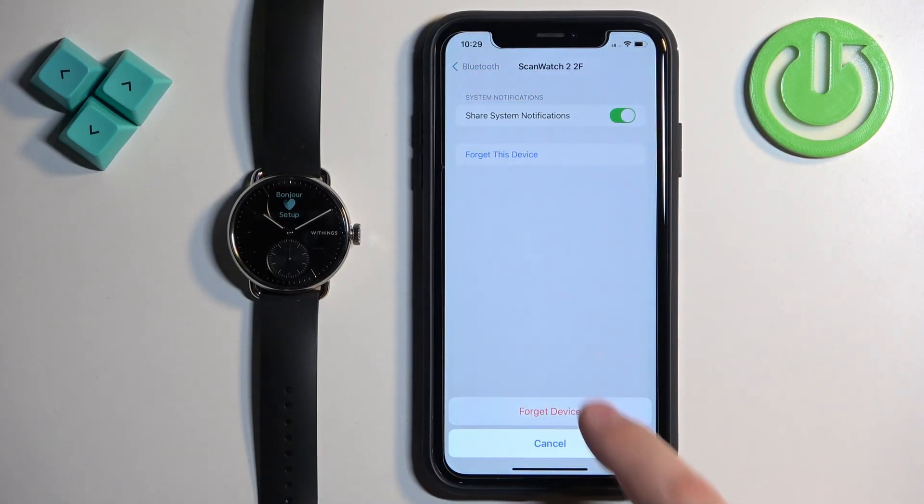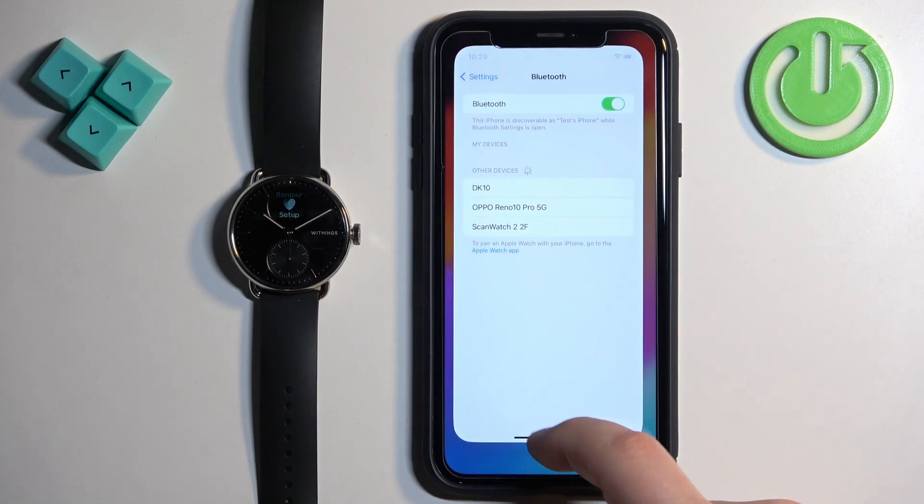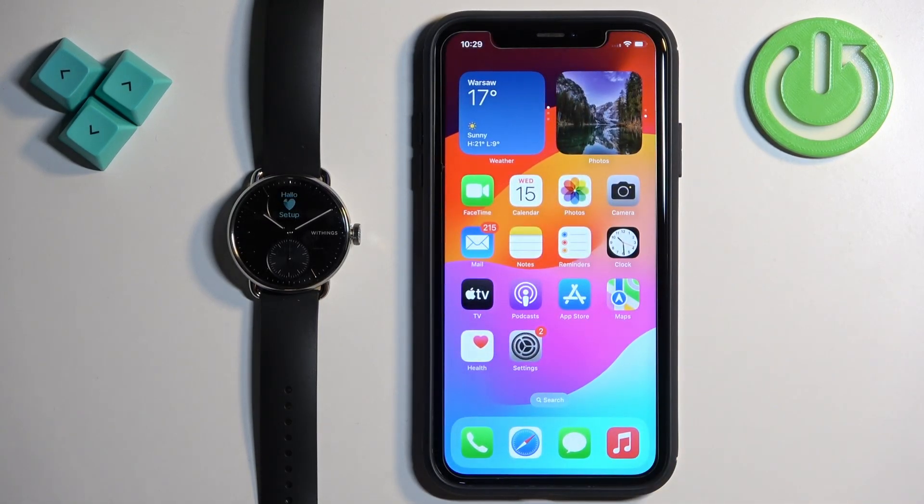Tap on the info icon next to it, tap on Forget This Device, and tap on Forget Device to remove it. Once you remove it, you can close the settings. And that's how you unpair this watch from the iPhone. Thank you for watching.